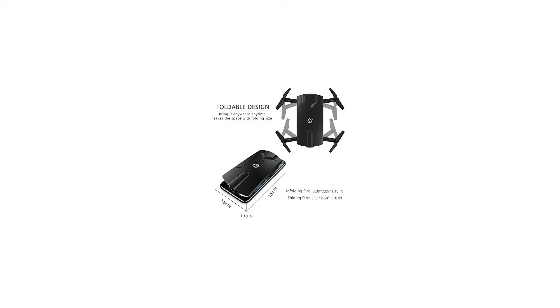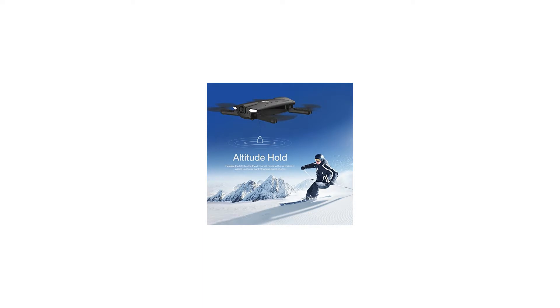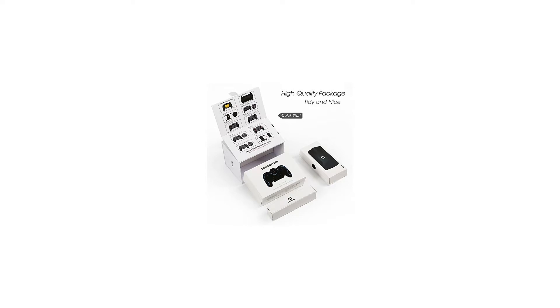Compatible with VR headset — when you switch to 3D mode in the app, you will experience a real-life flight and love it. The amazing angle-adjustable 720p HD Wi-Fi camera will offer you a better visual feast.